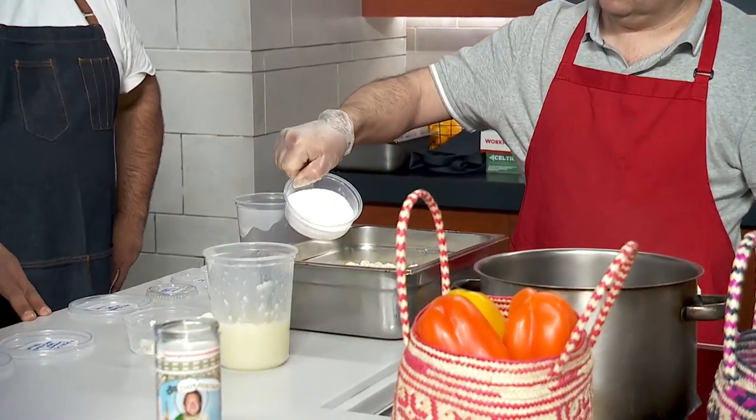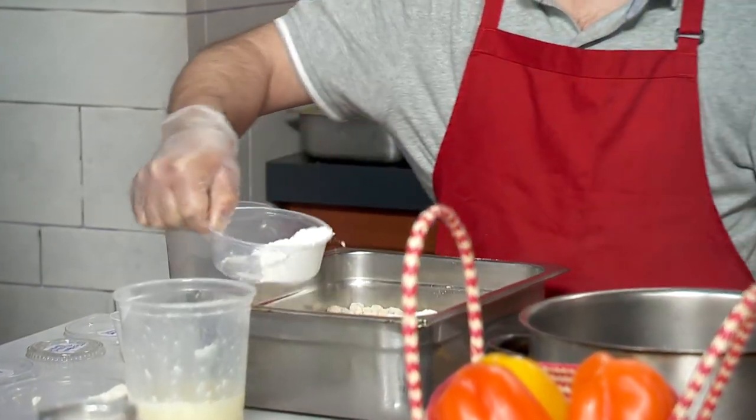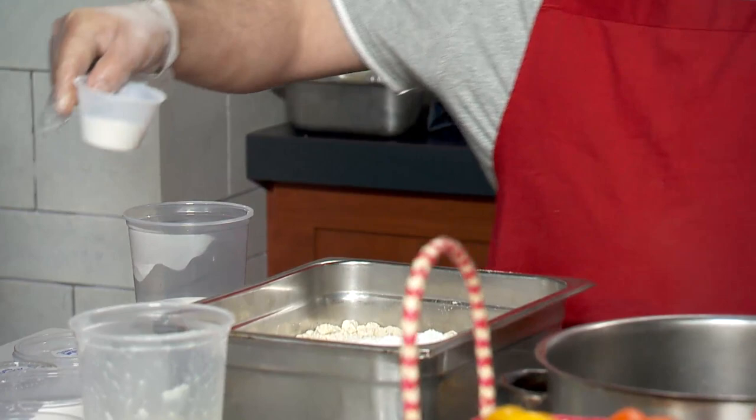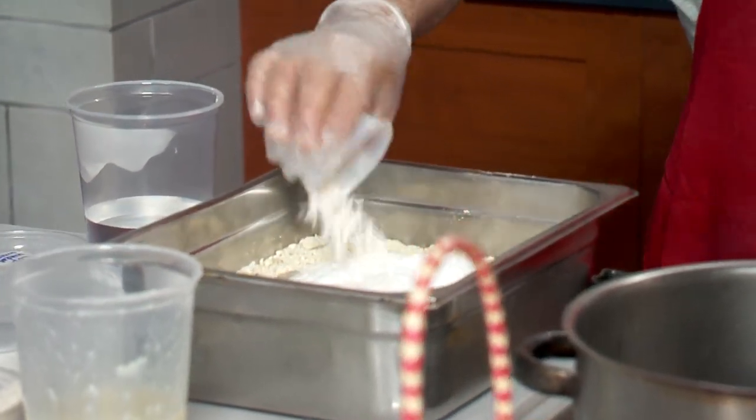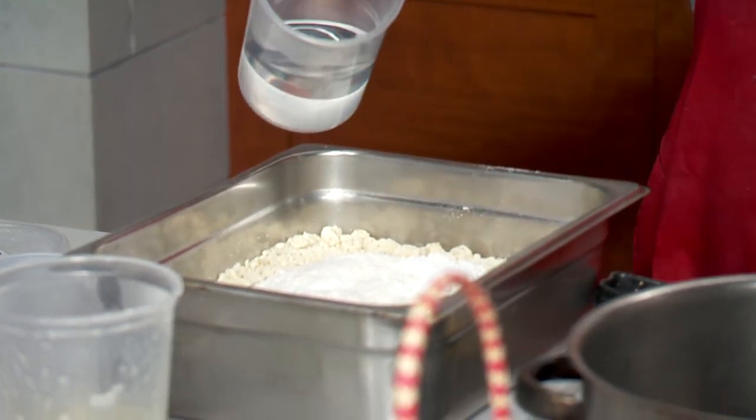Next we have all-purpose flour. And then we have some baking powder — I call that floof powder, by the way. And then water.